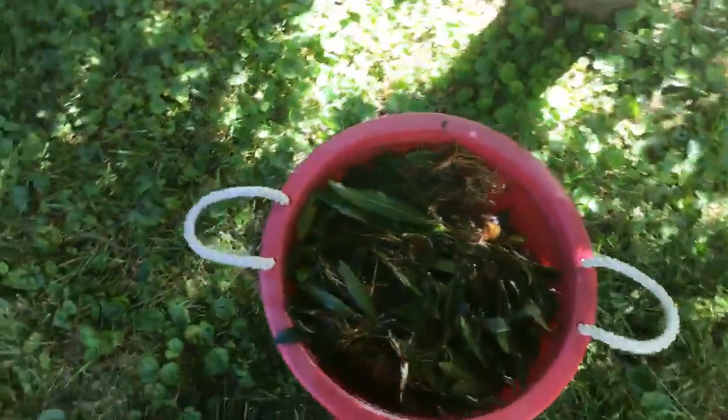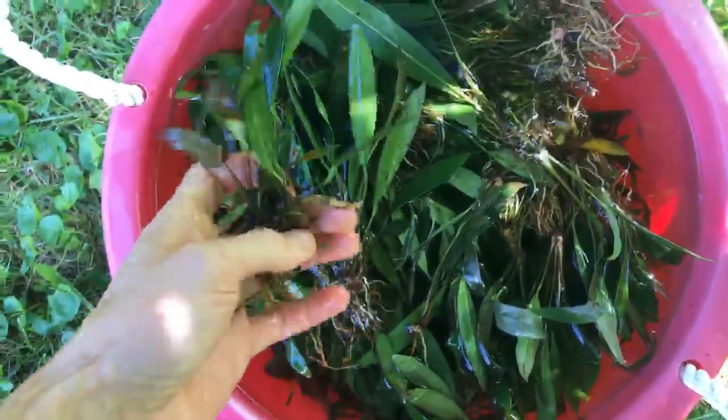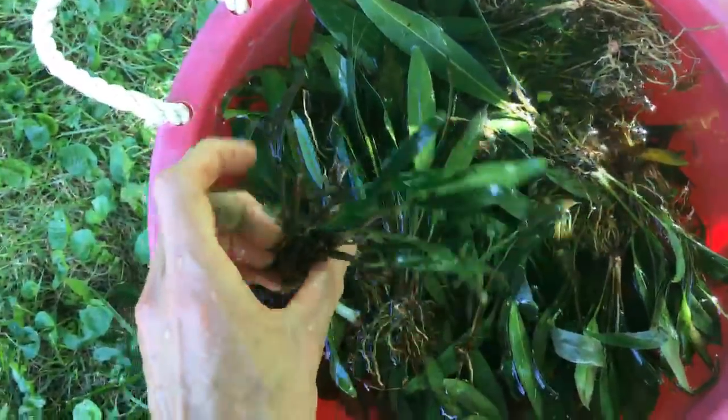One way to hurt Anubias is to have it in too much sun. The other thing to worry about is temperature — higher temps are a problem too. I keep it in the shade and store it in the lower setup. The upper part here has been a rough spot — I've been experimenting and had some failures. I had to move the Anubias coffeefolia down because it was too hot up there in full sun.